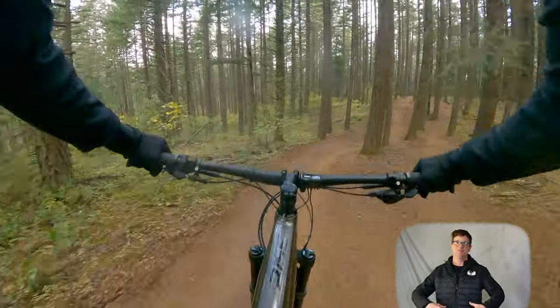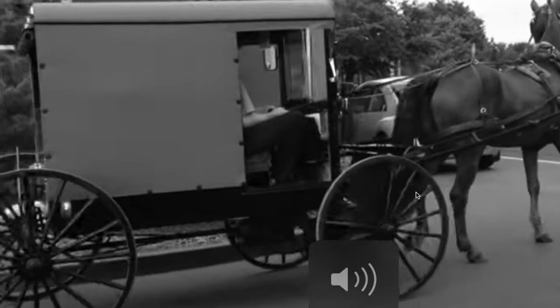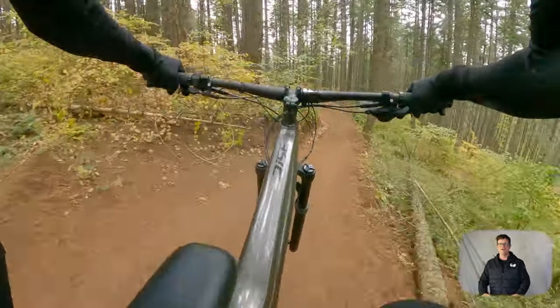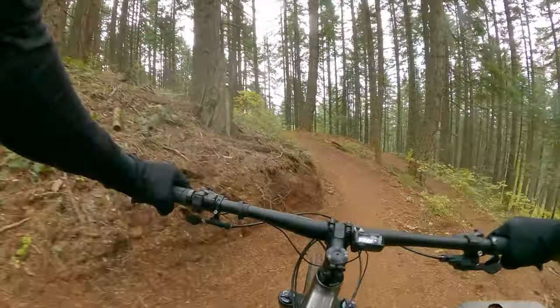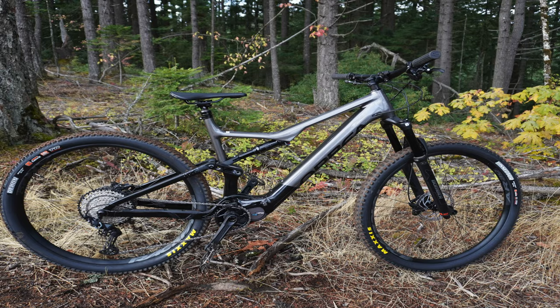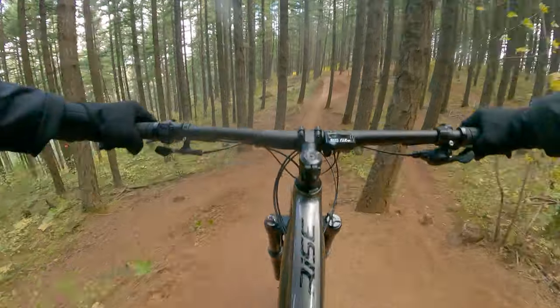The Orbea Rise handles pretty nice — it feels like I'm back on my analog bike. I couldn't even tell I was on an e-bike. As my confidence grew I started sending jumps and noticed something's wrong with this bike — I'll get into it later because I don't want to rant the whole video. It's a 140 millimeter trail bike with very light duty components. Let's do some mellow trail riding, because that's what this bike is really for.